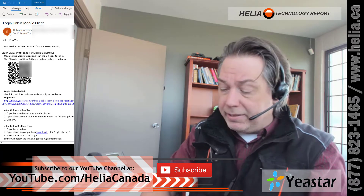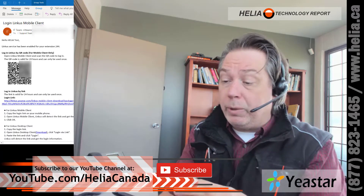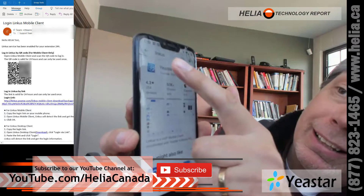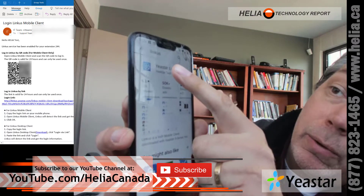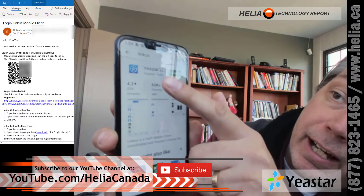This is really easy to set up. I'm on Android, so I went into the Play Store, and you can see here I've typed in Linkus — L-I-N-K-U-S — and it's come up with this icon.